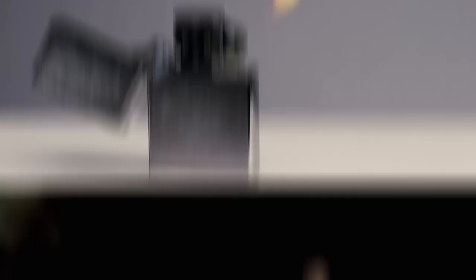Chrome-plated and windproof, this Zippo is guaranteed to light up every time. If you blow on the lighter, it will not go out.